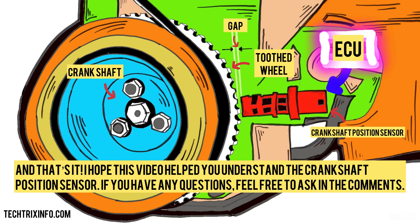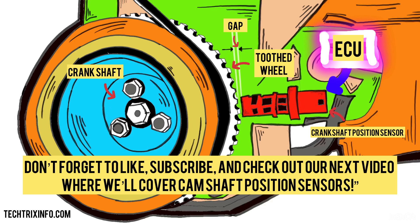And that's it. I hope this video helped you understand the crankshaft position sensor. If you have any questions, feel free to ask in the comments. Don't forget to like, subscribe, and check out our next video where we'll cover camshaft position sensors.